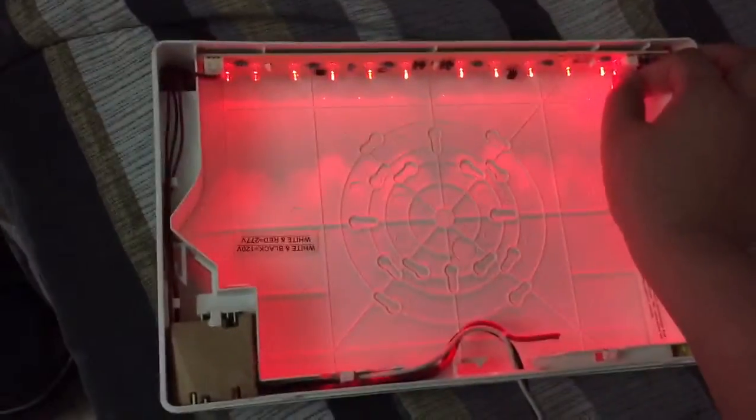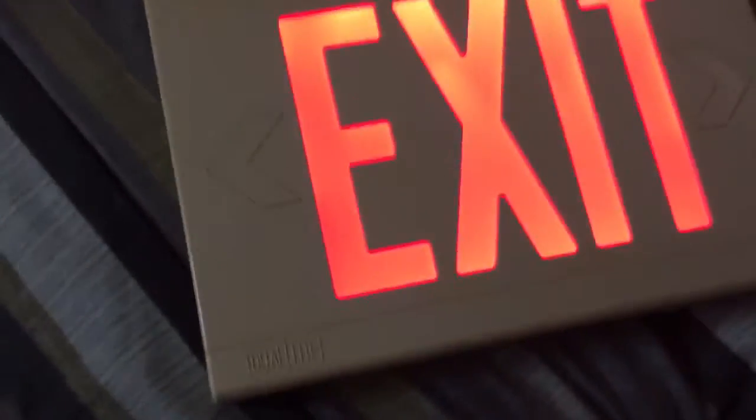The battery is only two batteries, not four — just two, as it comes with. The battery is charged, so if I plug it in it turns on. I'm currently charging the batteries for this one, and I'm also getting more exit signs.